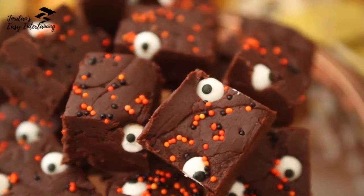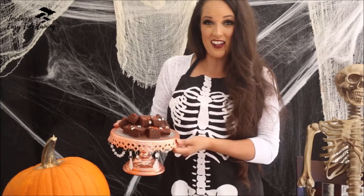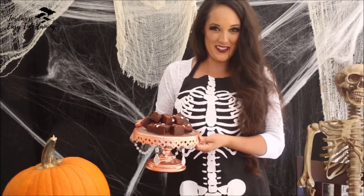Hey guys, Jordan from JordansEasyEntertaining.com here and welcome to the 13 Days of Halloween Party Ideas. Today we are making a super delicious dark chocolate fudge Halloween sweet treat recipe.